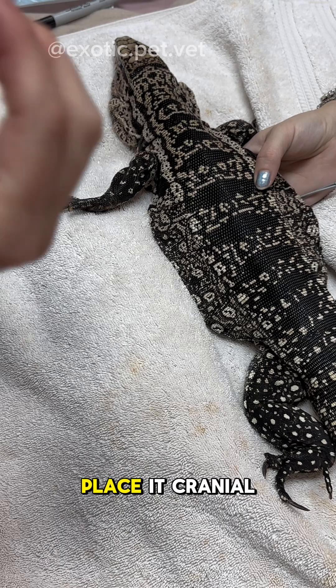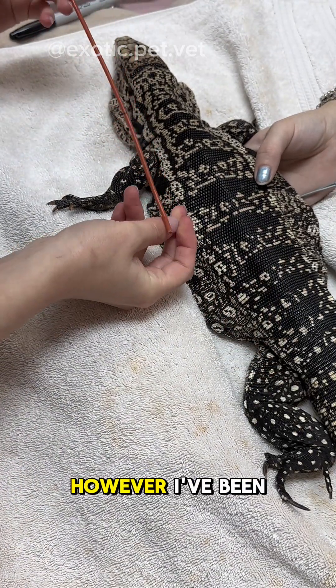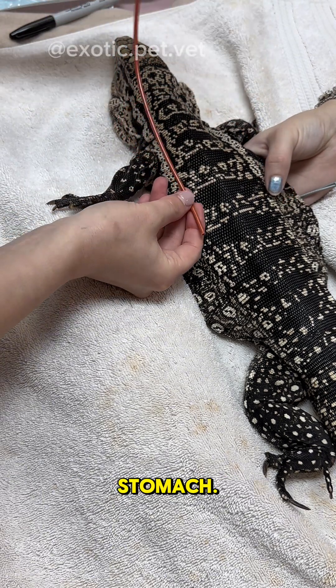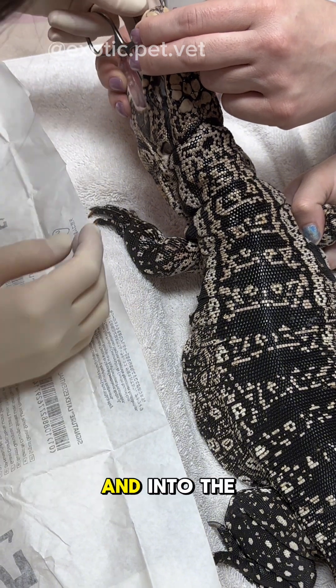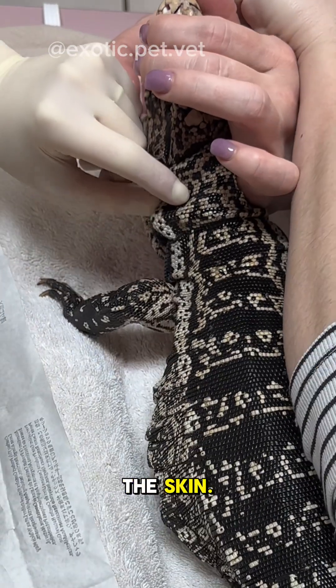In cats, you're supposed to place it cranial to the lower esophageal sphincter so it does not cause irritation. However, I've been told this is less of an issue with reptiles as some vets will place it directly into the stomach. Once it's measured, I take a curved hemostat and pass it through the mouth and into the esophagus. I then use the tips of it to apply direct pressure against the skin.